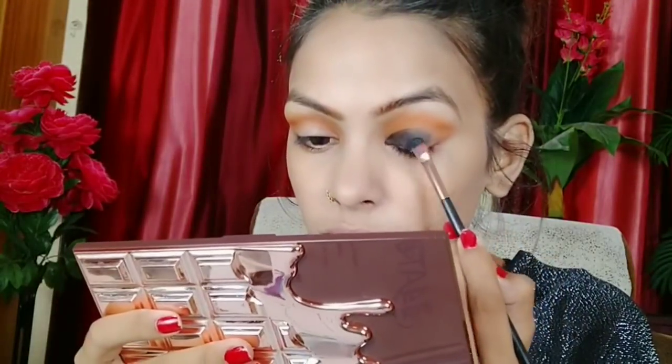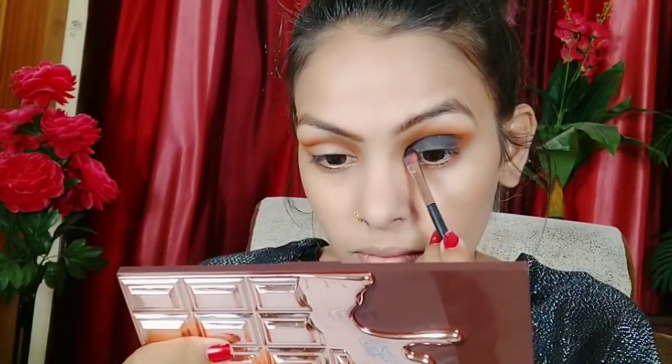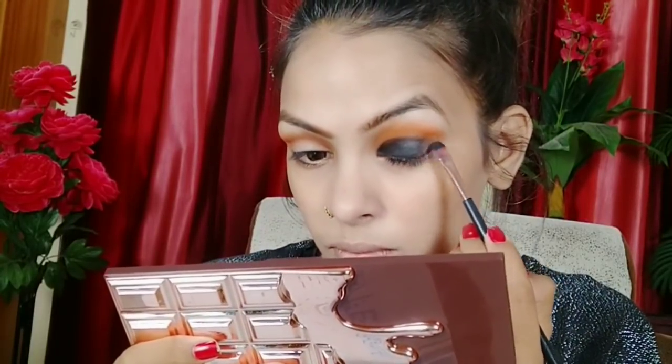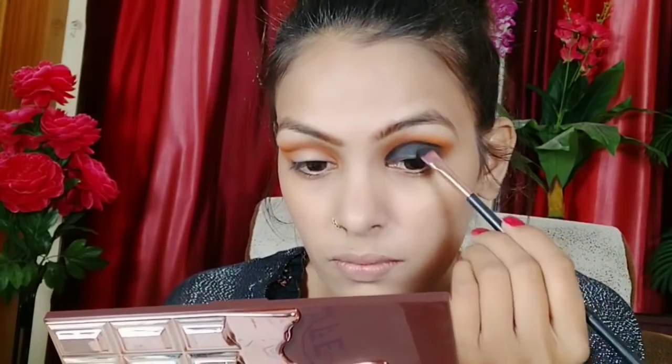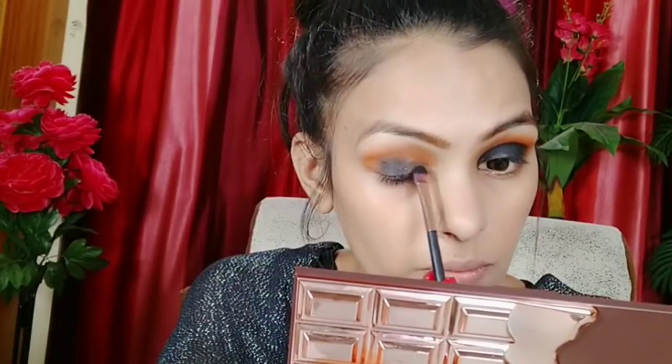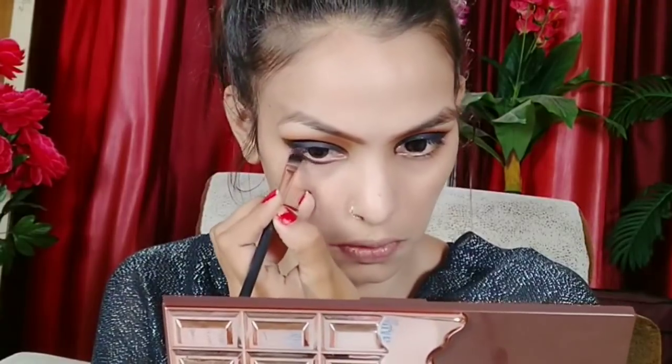I started blending it well. If you want to make your eye shadow look good, you should always blend it well. I picked a dark shade here — it is not a harsh dark shade, it is a good way to define the eye. When you are doing a smokey look, you should always be careful. I used a small brush and applied it under my eyes to give the smokey look.